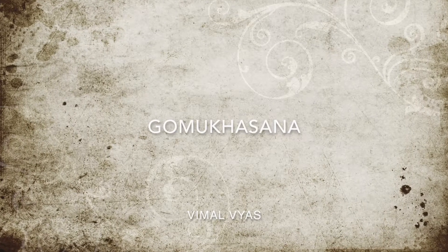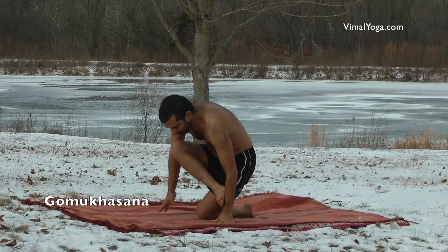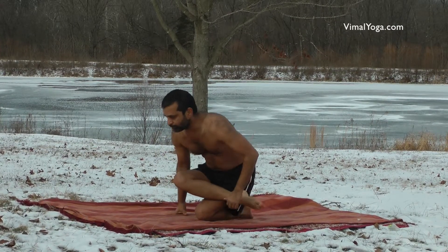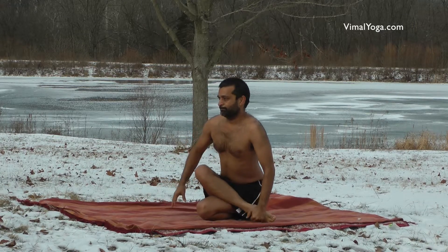Gomukhasana. Sit on the ground and bend your left leg at the knee. Sit on top of your left leg and place your right leg on top of the left leg.